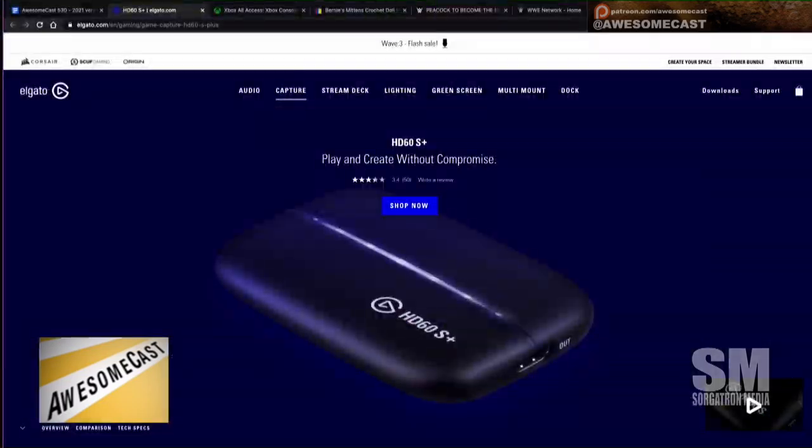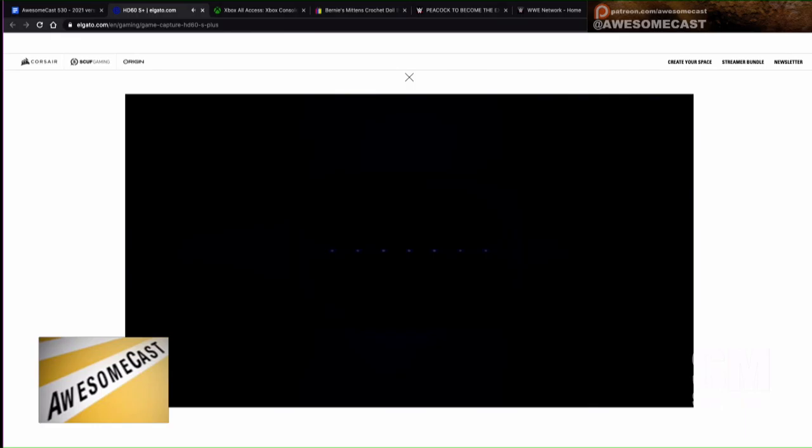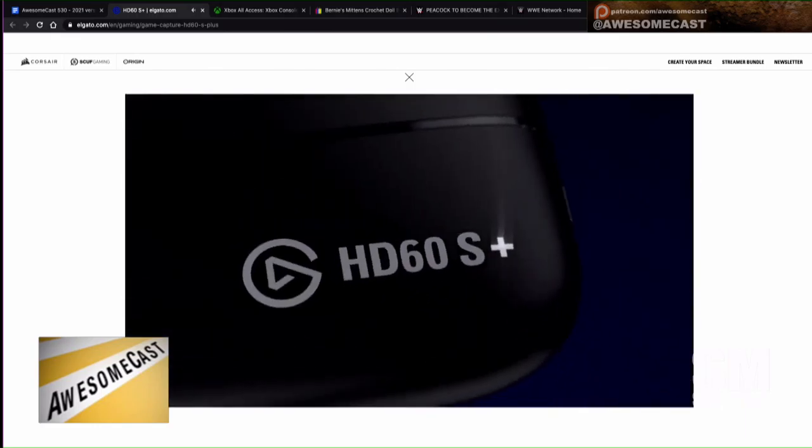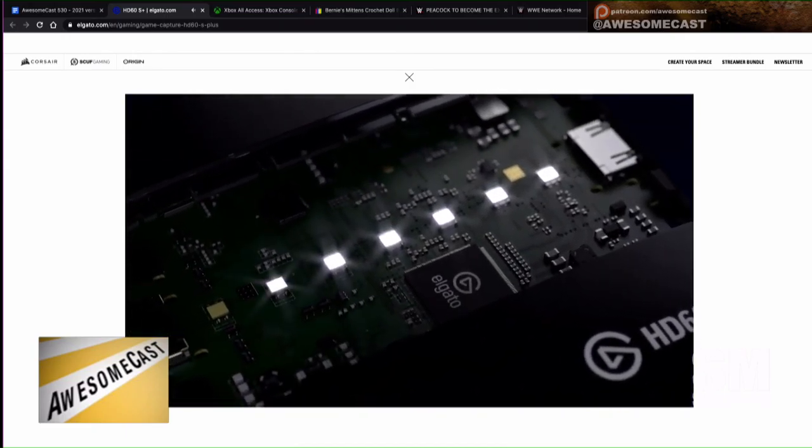The thing that I was impressed with is Elgato has a pretty good piece of software for their game capture, which will set up your Twitch stream and set up multiple streams. I don't need that from the OBS perspective, but the device — I literally plugged it in and it just worked. It came up as a video source and I was ready to go.